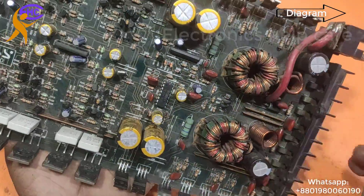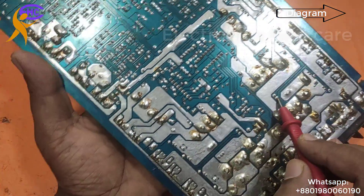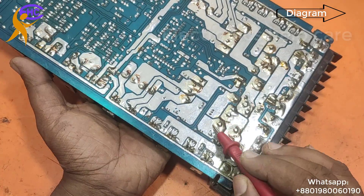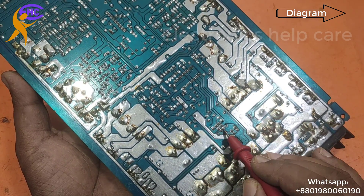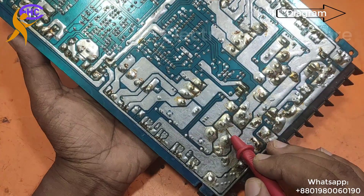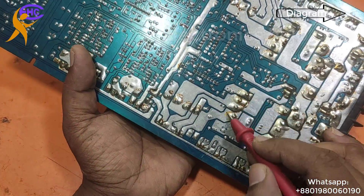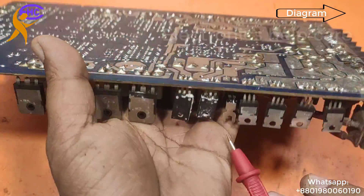The TL494 IC generates 8 volts for the MOSFET gates. The source leg of the MOSFET receives 12 volts, while the gate leg receives 8 volts from the IC. The transformer output also has 3 legs: the middle is ground, and the two outer legs are positive and negative going to capacitors.